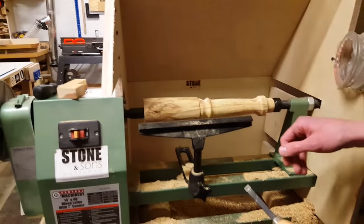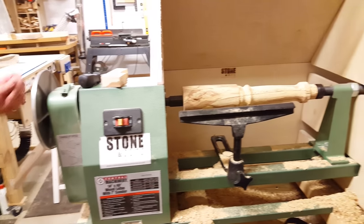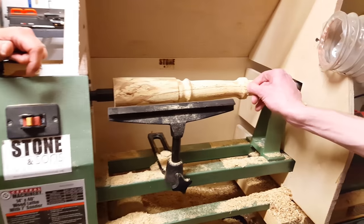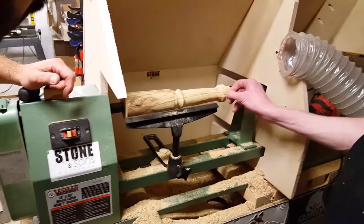Just put it in reverse — it'll go back on there. You have CA glue. I've got some acrylic. We could put like a little detail on that part of the tool or something. I like how we did that.